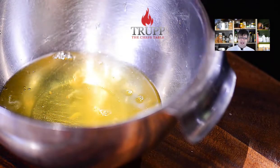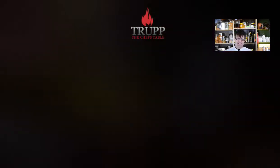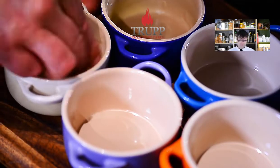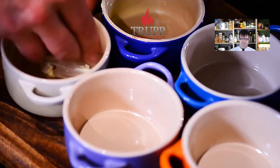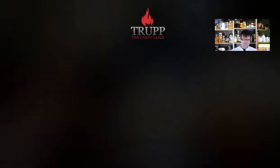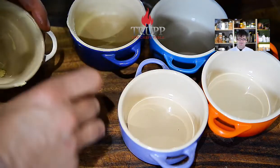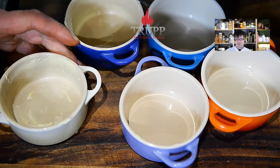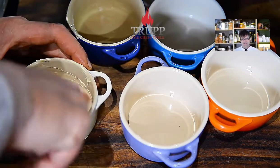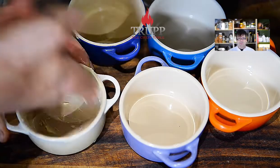Now I'll show you how to grease the molds. In this video I just use butter as it is — you can also use melted butter, which I'll show in the next video. Let the butter come to a warm room temperature and grease the mold as thickly as you can. It's very important to grease it everywhere, really really thick.